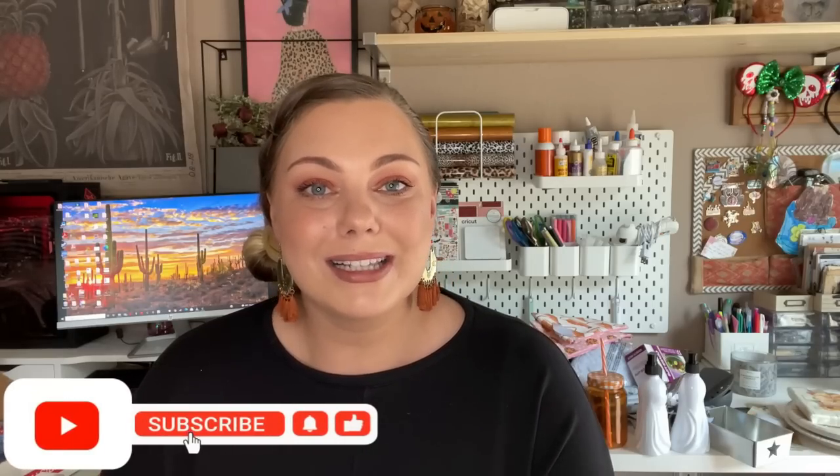That's it for this massive Dollar Tree variety haul. I really hope you guys enjoyed it — give me a thumbs up if you did. Comment below what was your favorite item or what's currently on your Dollar Tree wish list. If you aren't subscribed, I'd love to have you — please click that subscribe button. Thank you all so much for hanging out with me today. I hope you enjoy the rest of your day and I'll see you in my next one. Bye.